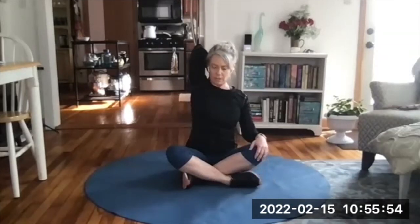Relax, other arm up to the ceiling. Pat yourself on the back, reach that elbow toward the ceiling.